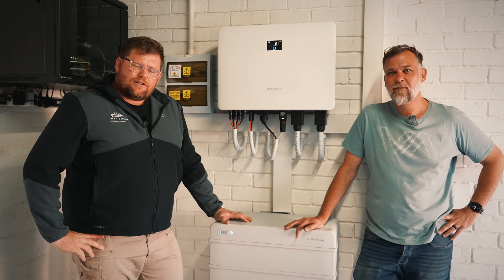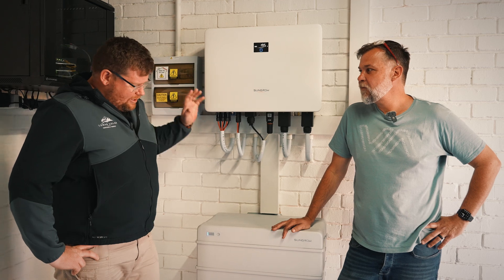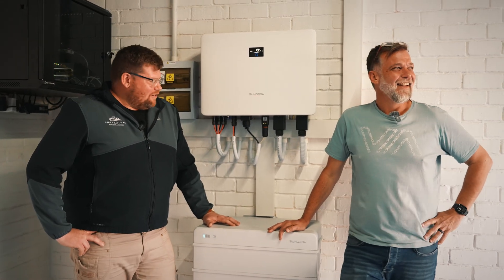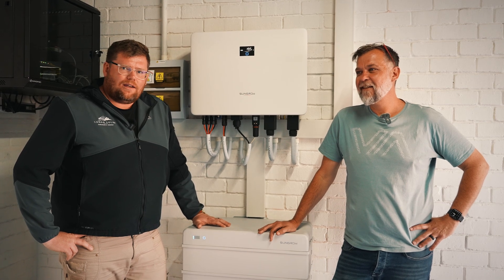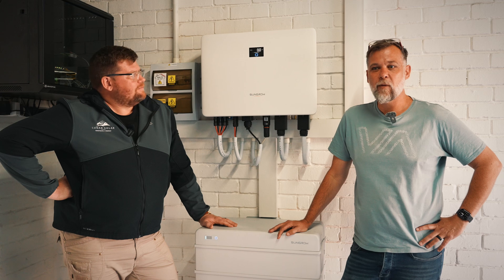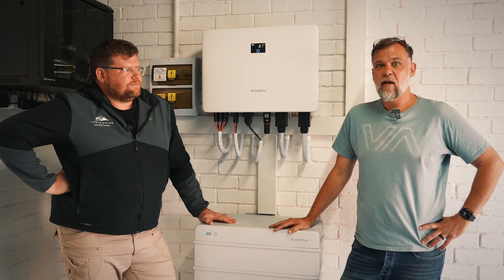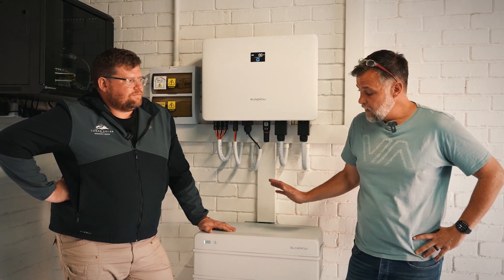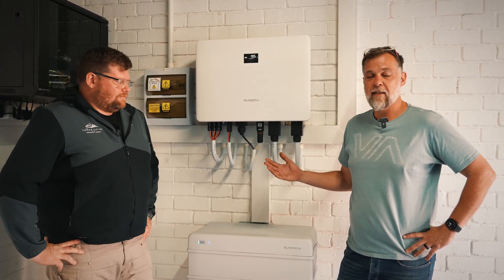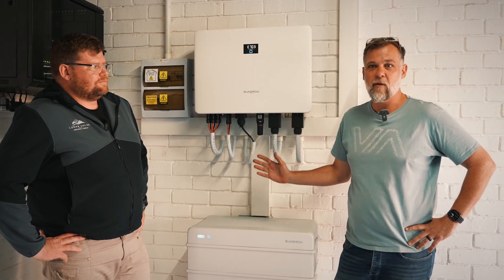Hi everyone, I'm Franchua from Lunor Solar, here with Waldo van Weijk who's just installed this amazing SunGrow system in his house. The system comprises a 10 kilowatt single phase inverter, 19.2 kilowatt hours of battery, and 12 kilowatts of PV on the roof. Waldo, why did you choose SunGrow? First of all, I chose Lunor Solar — from day one I was happy with their service and the way they presented the product to me. The knowledge base around the product was excellent. I particularly like the simplicity and look of the system. Although it isn't simple — it's very complicated — the way it looks doesn't clutter my garage space. And the versatility with adding more batteries is exactly what I wanted. It ticks all the boxes.